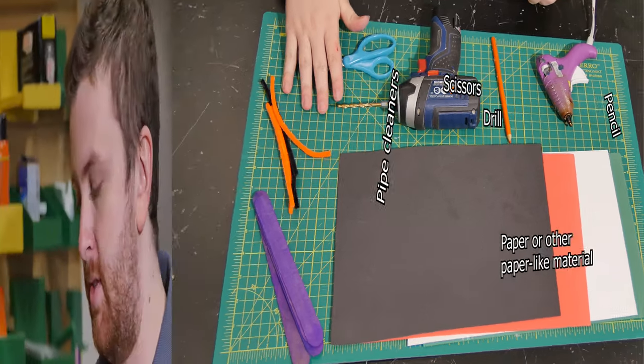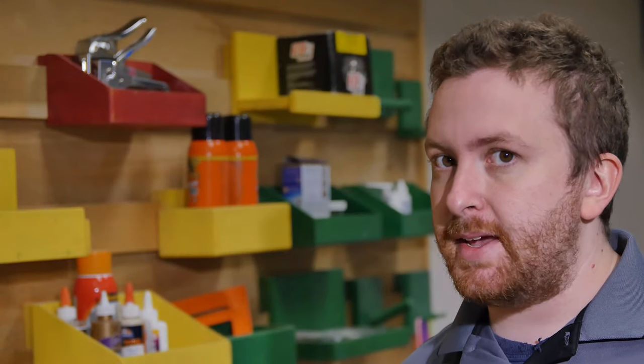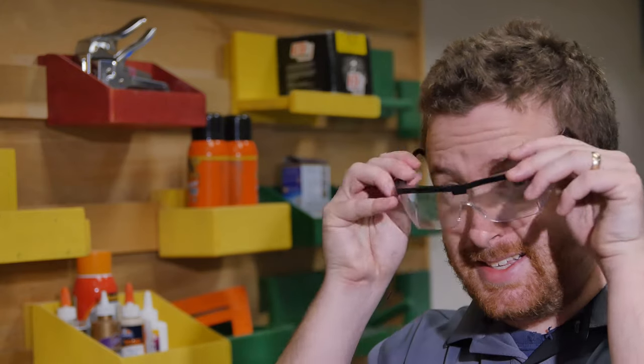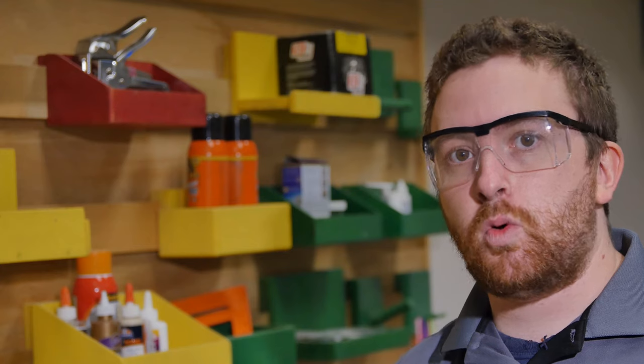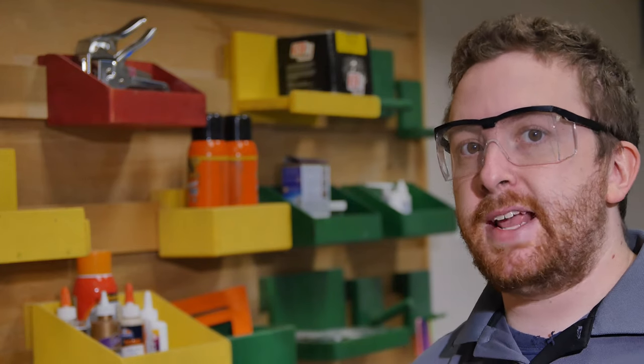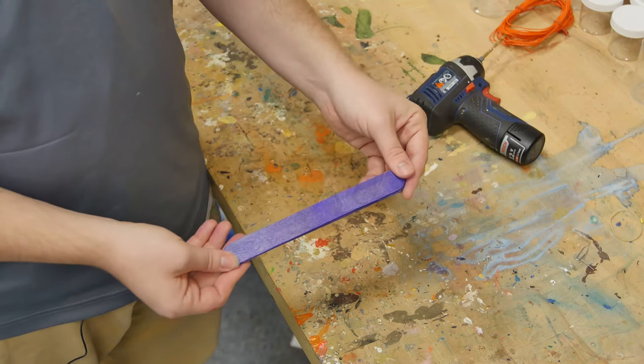I use hot glue because it dries very fast. Since we're using a hot glue gun and a drill in this project, we do need to make sure we're being safe, so I'm going to put on my safety glasses. At home, if you decide to use a hot glue gun or drill, make sure you have adult supervision — find an adult in your household who can help you with those things.